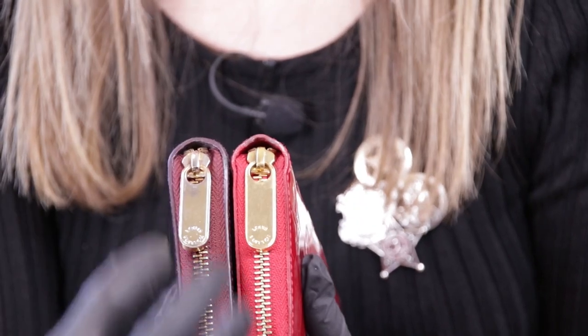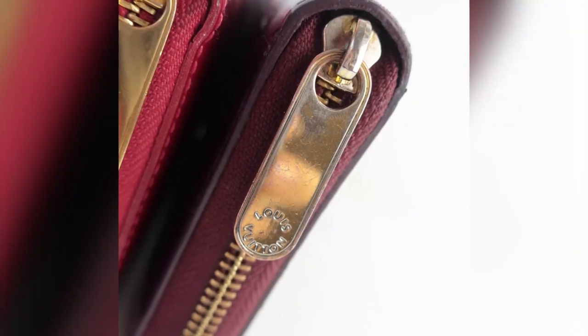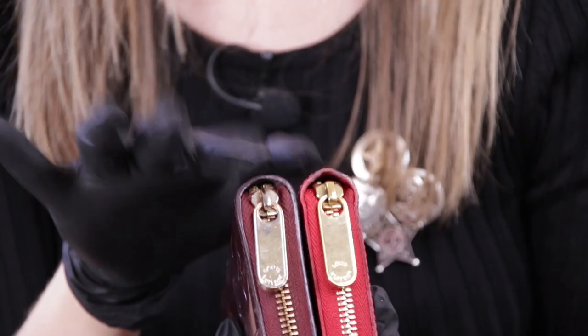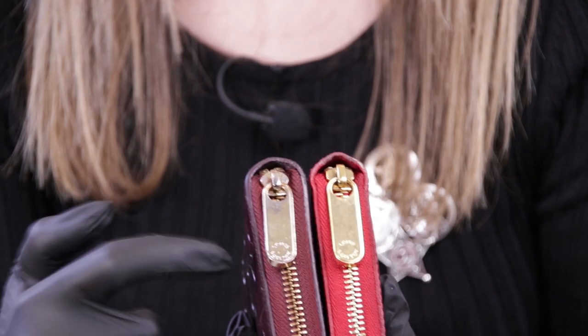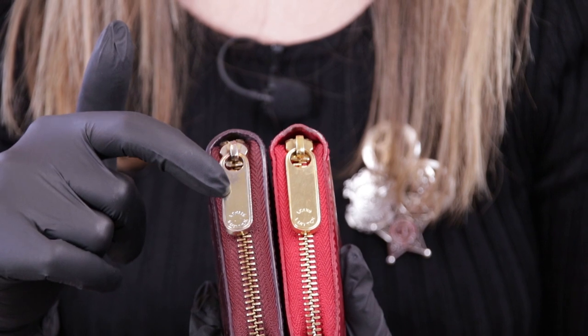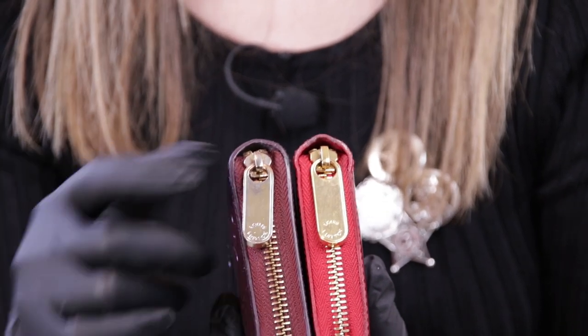However, there is another giveaway, and it's very important. We do see that the gold color is pretty different — the gold cover here is scratched through the zipper puller. This wallet is a little bit newer, this one is more used, but we do see that there are a lot of scratches that show the silverware underneath. That doesn't happen with authentic Louis Vuitton items. They do have some hardware scratches of course, and their gold hardware can turn silver at some point, but it's never like this. If you look closer, you can see the small scratches, and under the gold cover the hardware is silver.